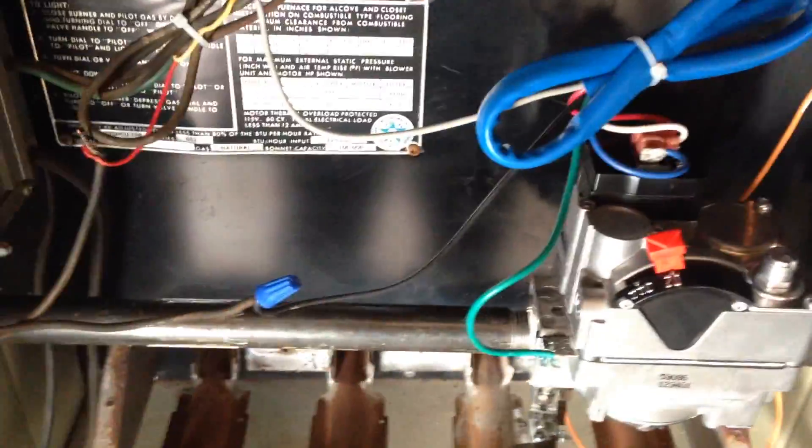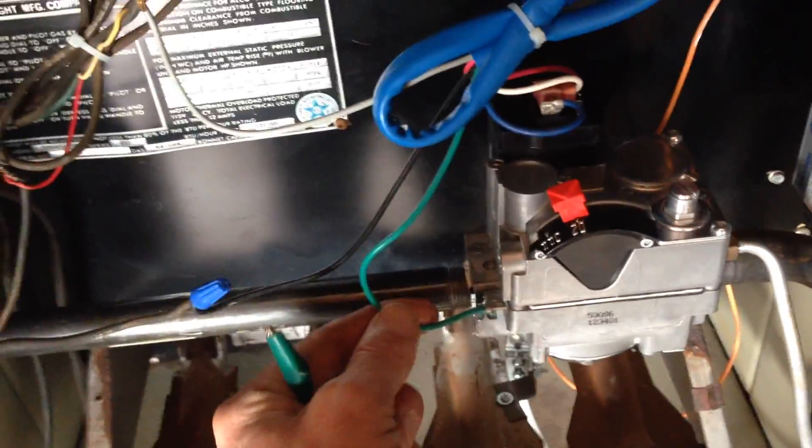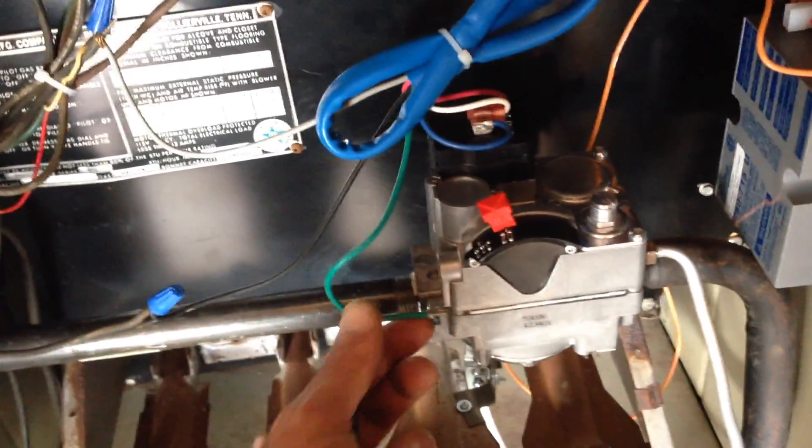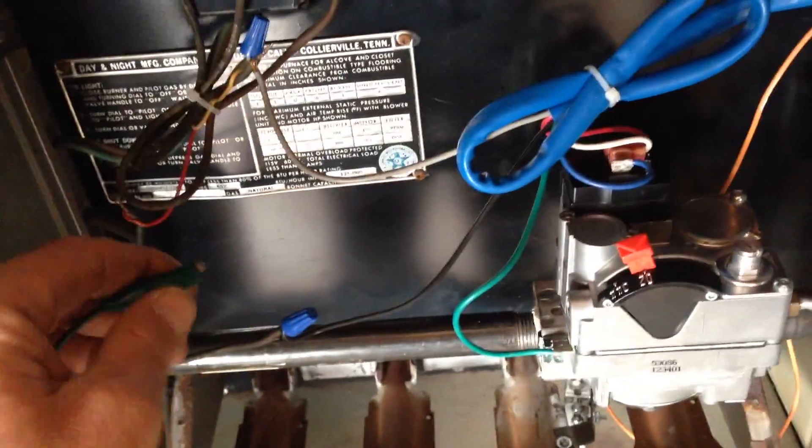So let's go ahead and test this. It's also very important — make sure you get a good ground to your valve. The instructions will tell you where to set up your ground connection, but make sure you've got a good ground.